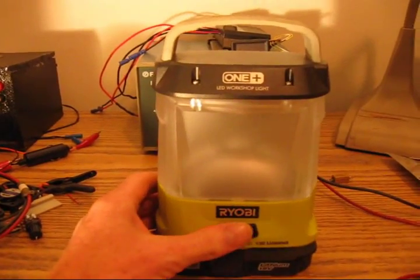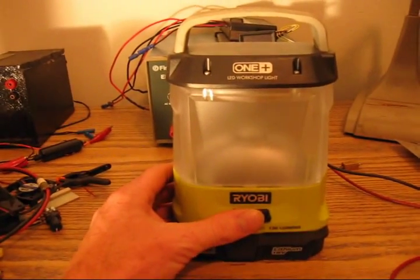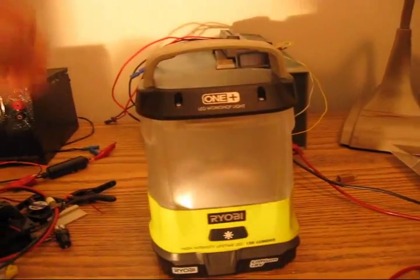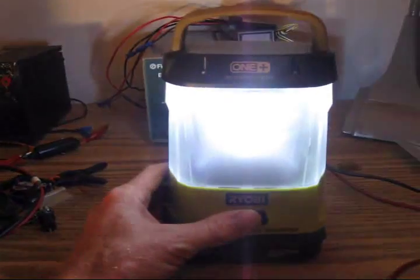This is the Ryobi P780 18-volt shop light rated at 130 lumens. This is a great design — rugged and compact. However, it proves to be too dim for most any area lighting, including as a camp lantern. And the light that this lantern emits has an undesirable bluish tint.